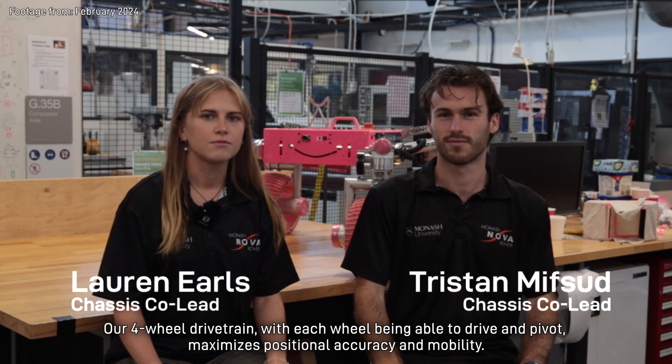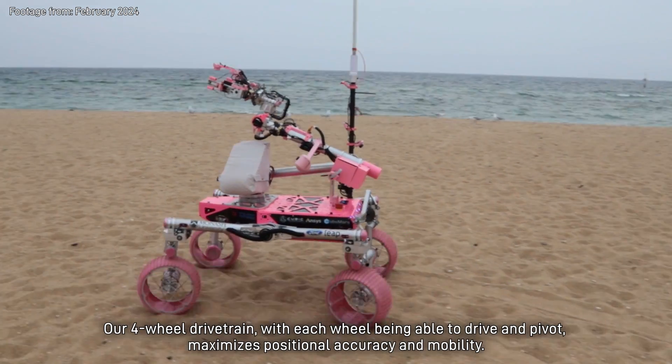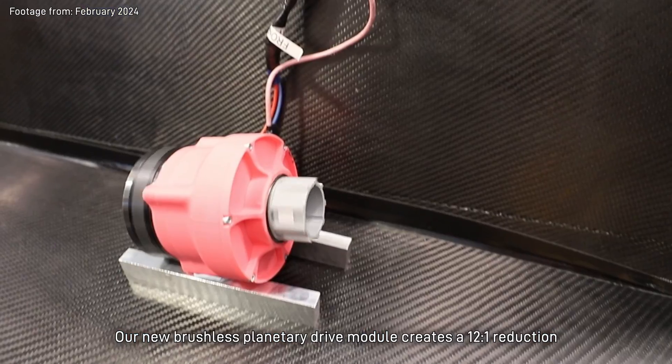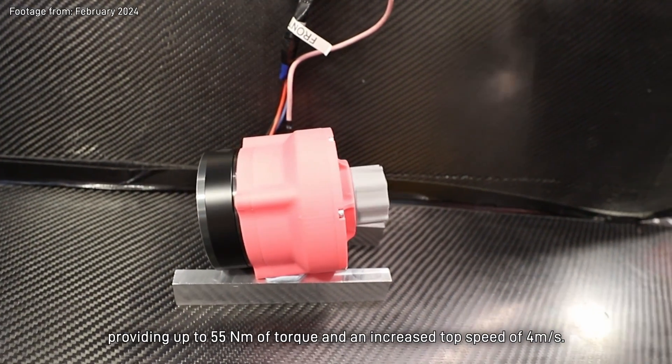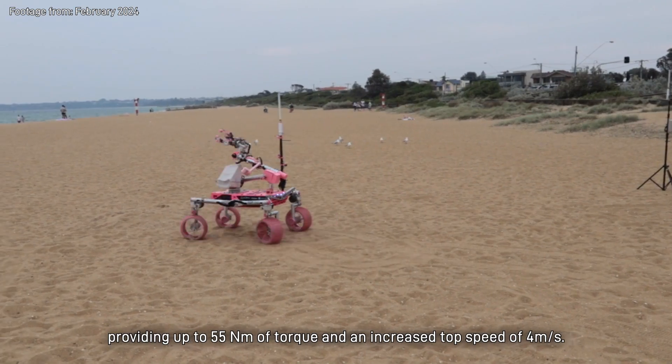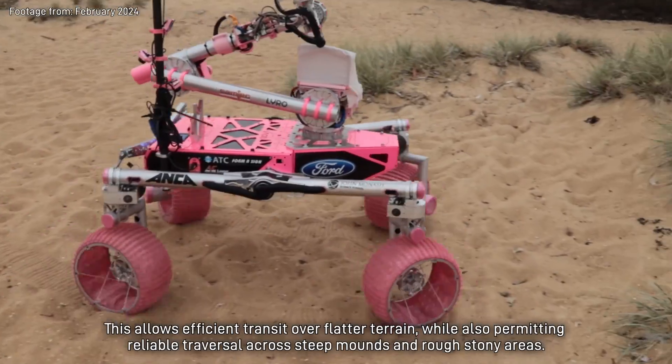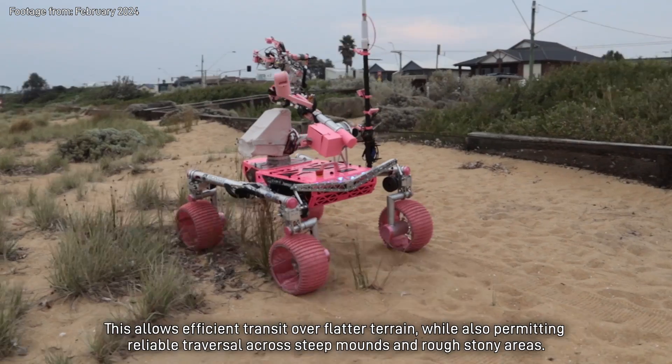Our four-wheel drivetrain, with each wheel being able to drive and pivot, maximises positional accuracy and mobility. Our new brushless planetary drive module creates a 12 to 1 reduction, providing up to 55 newton metres of torque and an increased top speed of 4 metres per second. This allows efficient transit over flatter terrain, while also permitting reliable traversal across steep mounds and rough stony areas.